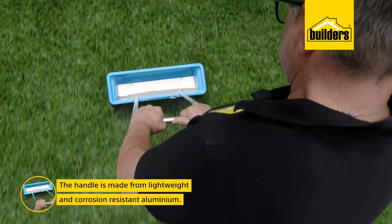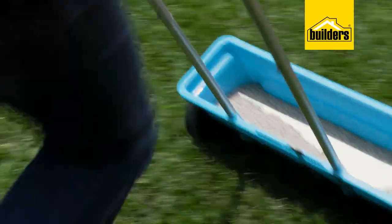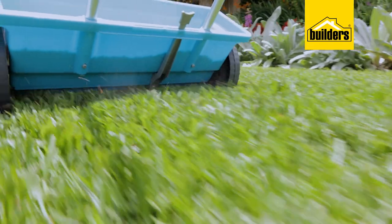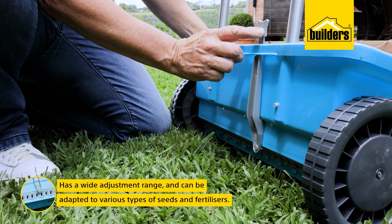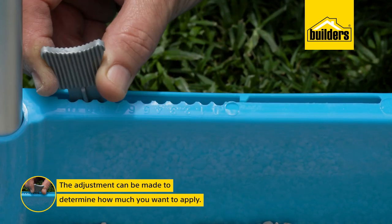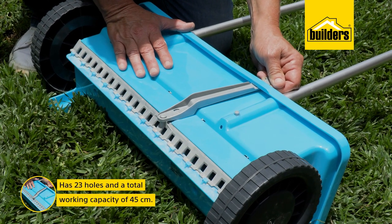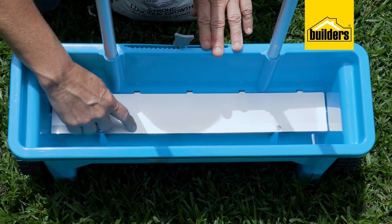The handle is made of lightweight and corrosion-resistant aluminium, which means it's rust-free — very important — and being lightweight helps when you've got 12 kilograms of fertilizer in there. Probably one of the most important benefits is the wide adjustment range: this gadget can be adapted to various types of seeds and fertilizer sizes, and of course how much you want to apply to a given lawn or garden. The 23 holes with their total working capacity of 45 centimetres ensure great distribution of material.